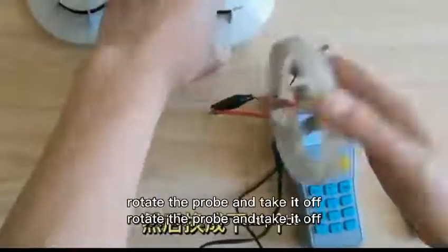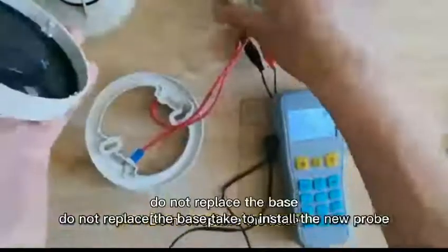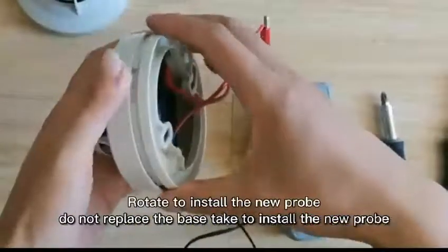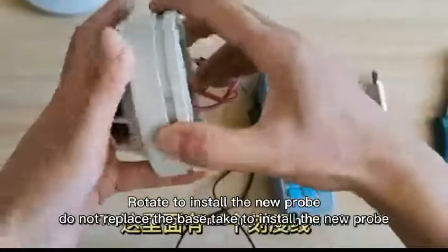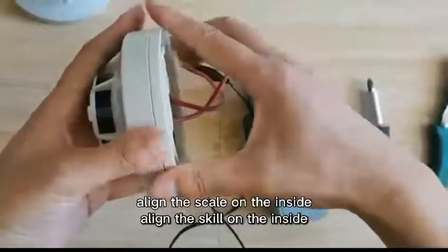Exit. One probe operation completed. Rotate the probe and take it off. Change the probe. Do not replace the base. Rotate to install the new probe. Align the scale on the inside. OK.